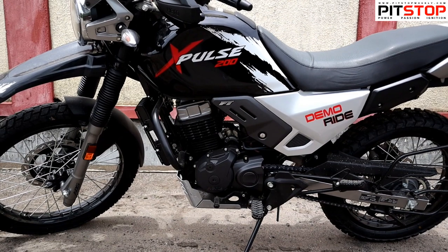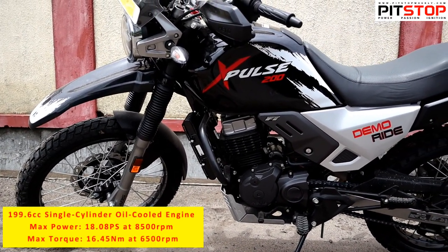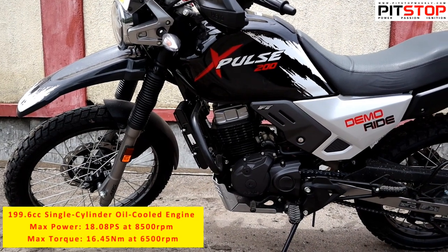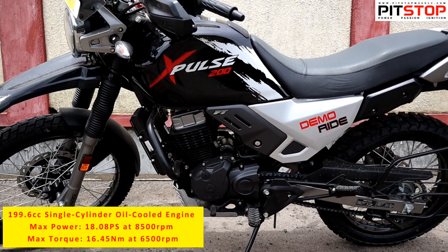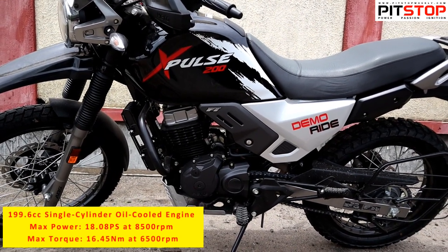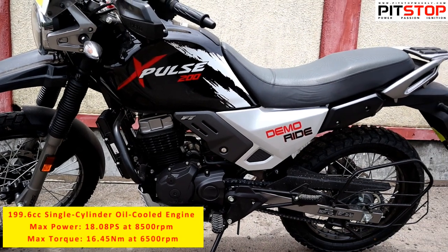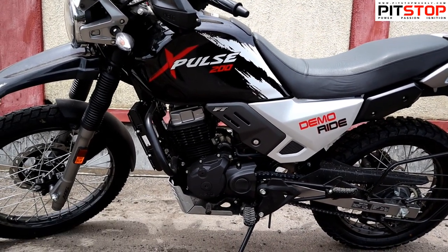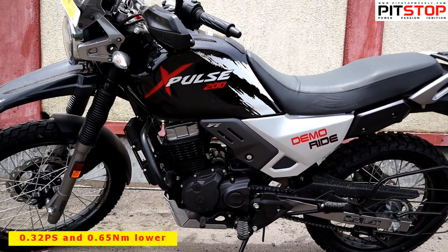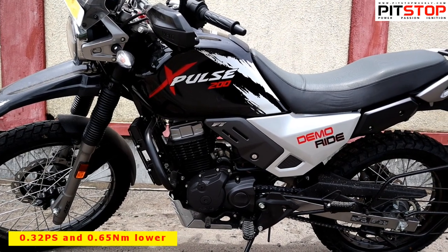Other than that, it comes with the same 199.6cc single-cylinder air-cooled engine, which produces 18.08 PS of maximum power at 8500 rpm and 16.45 Newton metres of torque at 6500 rpm. This new motor has a small difference in power and torque figures — it is 0.32 PS lesser and 0.65 Newton metres of torque lower than the previous engine.